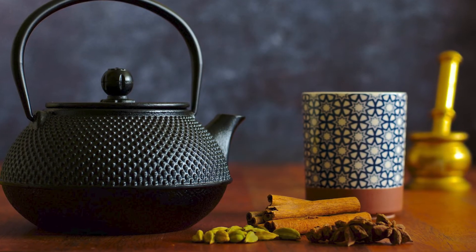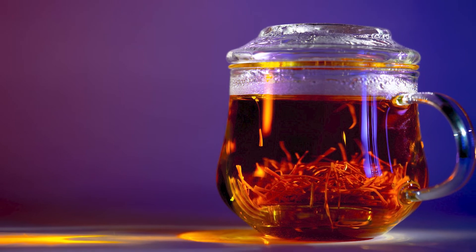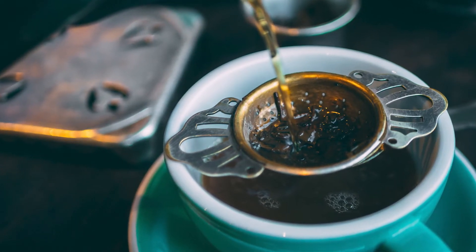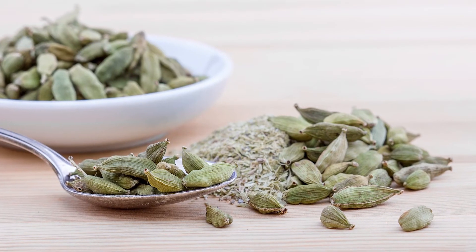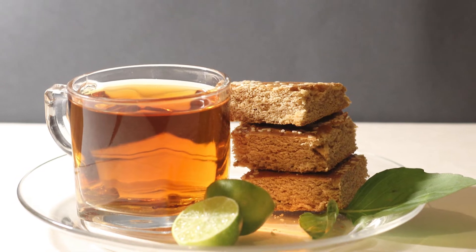Being from the land of cardamom, saffron and rose, it's hard for Iranians to leave their tea to be just plain. Many Iranians add different spices to the teapot before brewing to make it more flavorful. You can add two broken cardamom pods to the tea in the teapot before putting water on it. Persian cardamom tea is very popular in Iran.